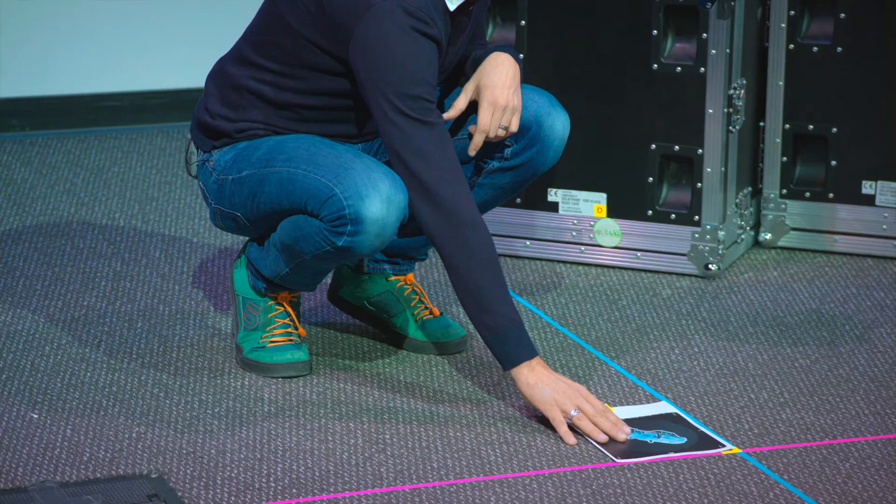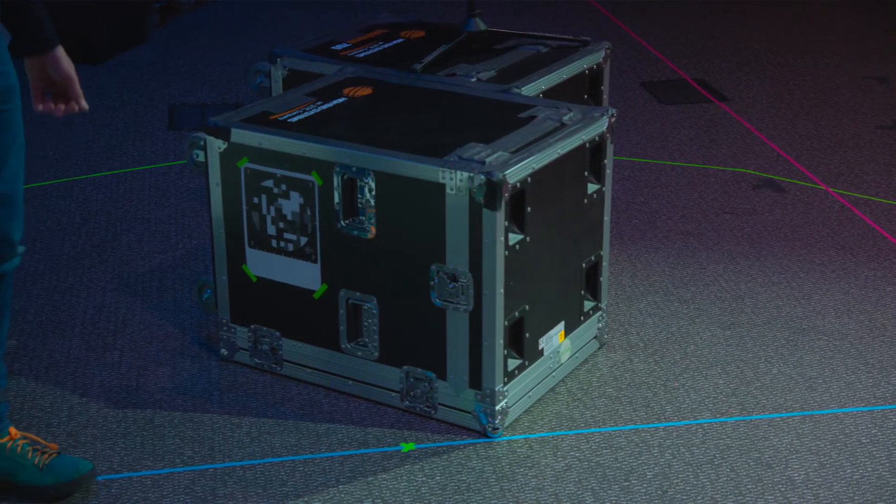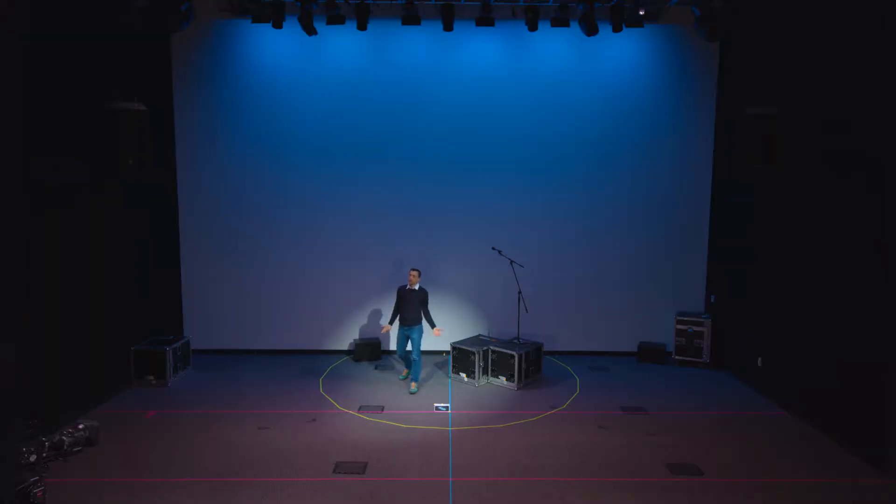I want to make sure that's lined up as closely as I can. I've already placed the second AR target that Nick put in the model back here behind the crate. This one is useful because it's out of view of our audience, and I can leave it there all the time.